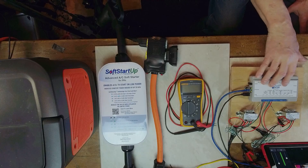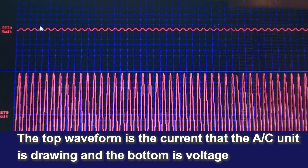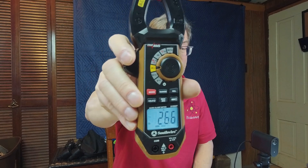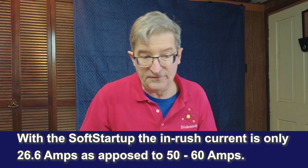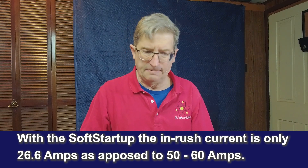I'm monitoring all of this with a DayTac unit so I can see what's going on — we're putting it up on the screen so you can actually see what it's doing. I'm measuring the starting currents, and you can see the inrush current is limited to 26.6 amps. Normally it would be closer to 50 or 60 with this unit — the locked rotor amps are around 80 amperes.